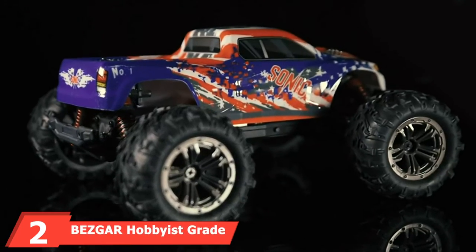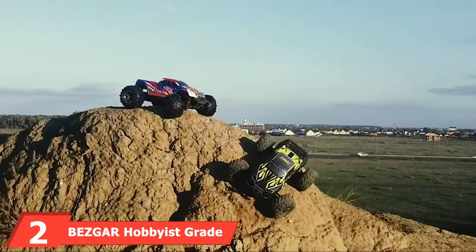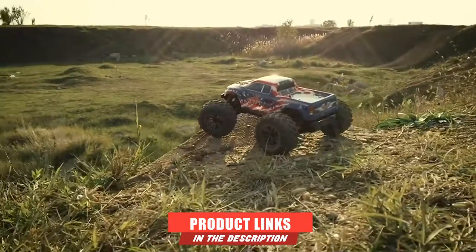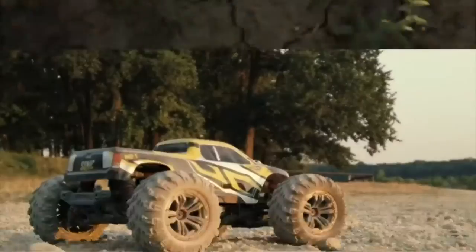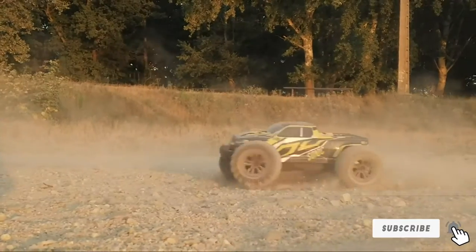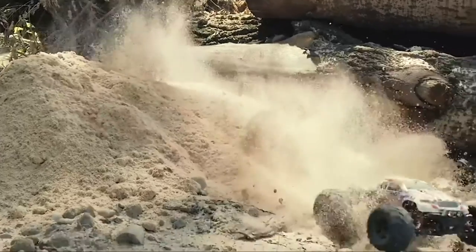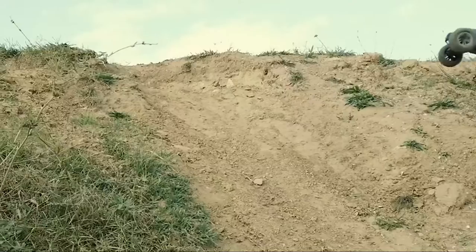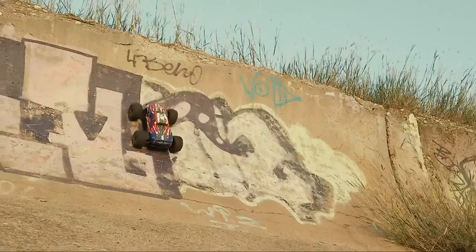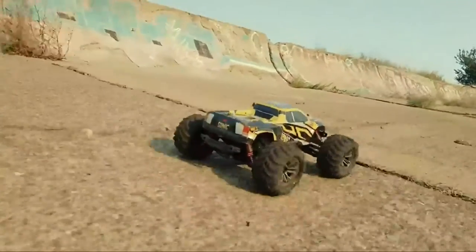Moving on to the next, at number 2, we have the Bezger Hobbyist great forks for waterproof RC truck. This is one of the awesome electric RC truck forks, well-equipped with an RC 390 motor over 21,000 RPM, which generates greater horsepower for the RC truck. This has made an enormous enhancement for the acceleration and permits the truck a top speed of 40–45 KM/H.